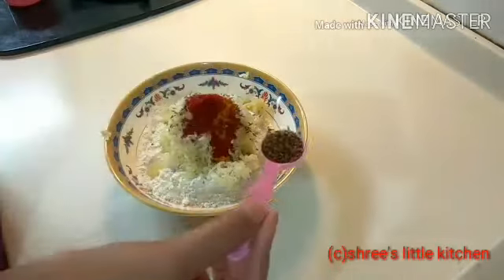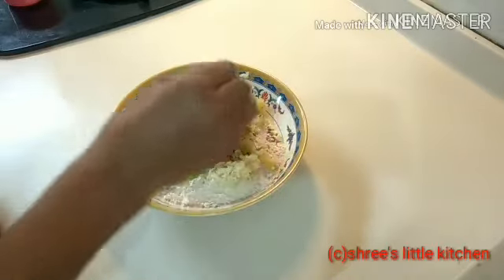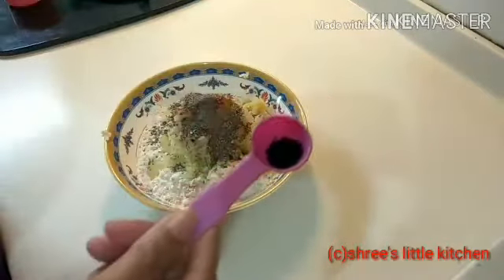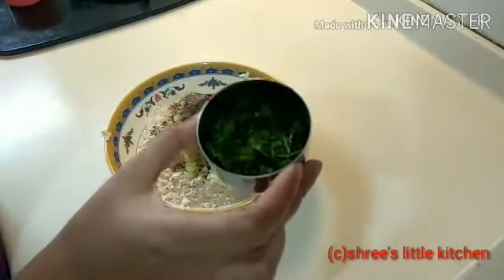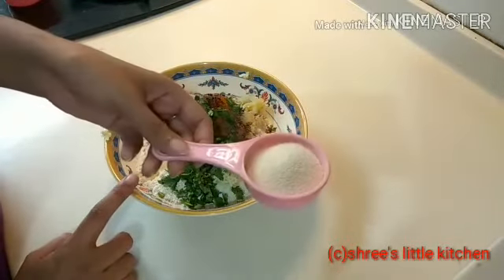1/2 teaspoon red chili powder, 1/2 teaspoon ajwain — पूरी का टेस्ट बिना आजवन के नहीं बनता है, इसलिए 1/2 teaspoon आजवन और black pepper powder और थोड़ा सा black jeera. और इसमें मैं अब add कर रही हूँ कटा हुआ coriander leaves, और अच्छे से इसको मिलाएंगे.